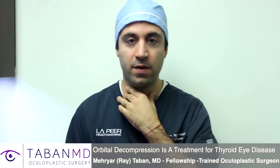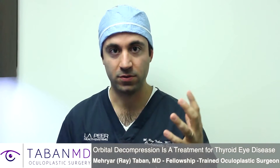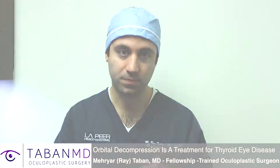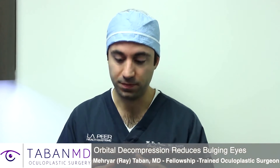People with Graves disease can have their eyes affected with proptosis and double vision and so forth. They don't look the same, they don't feel the same, and we usually require multiple surgeries once the thyroid eye disease is stable. The first surgery is to push the eyes back to where they were before, at least close to where they were before, and that's called orbital decompression.